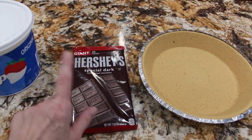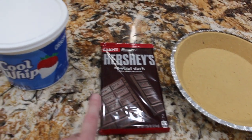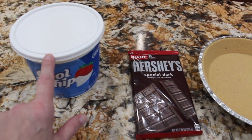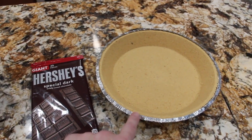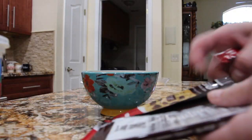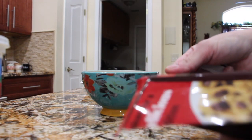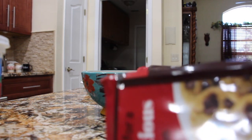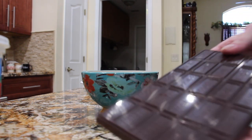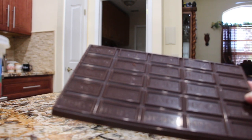What I'm going to do is take this Hershey bar and melt it in my microwave. Once it's all melted I'll blend it in with the Cool Whip, add it into my crust, place it in my fridge, and the pie is done. And this is what I call my Hershey sweet pie.